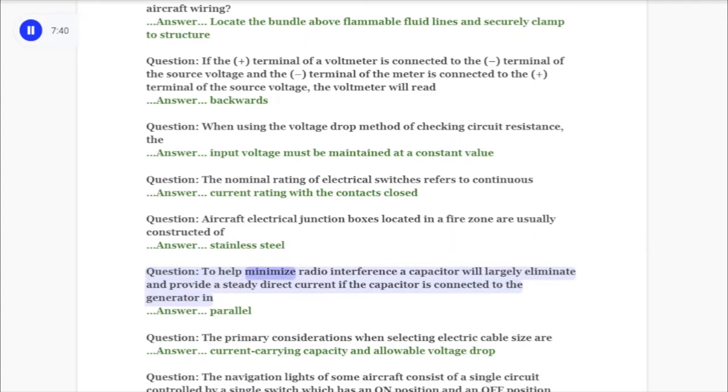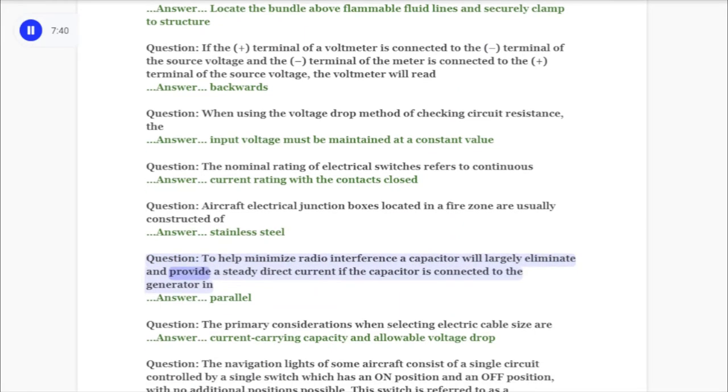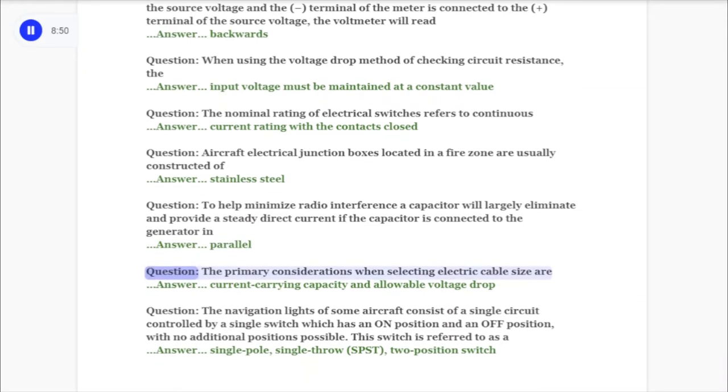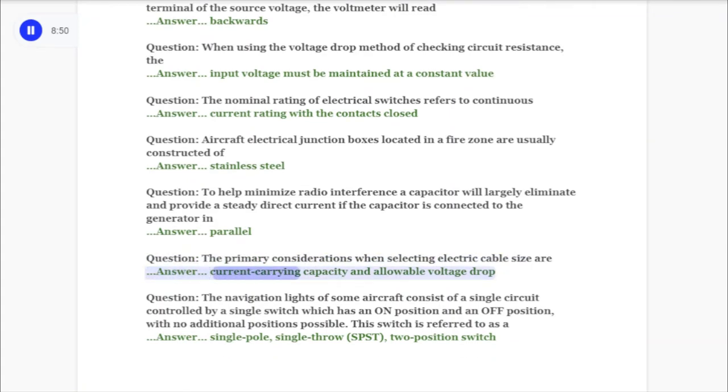Question: To help minimize radio interference, a capacitor will largely eliminate and provide a steady direct current if the capacitor is connected to the generator in answer: parallel. Question: The primary considerations when selecting electric cable size are answer: current carrying capacity and allowable voltage drop.